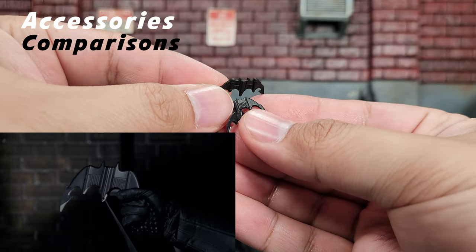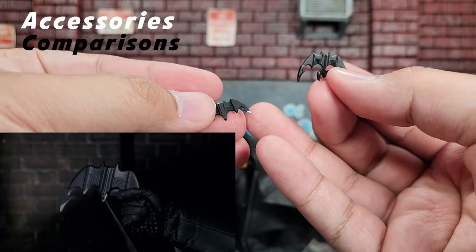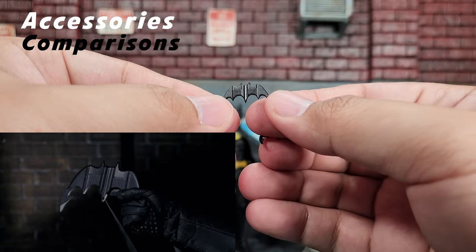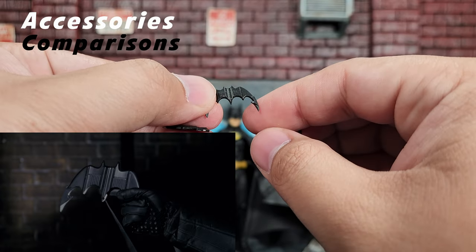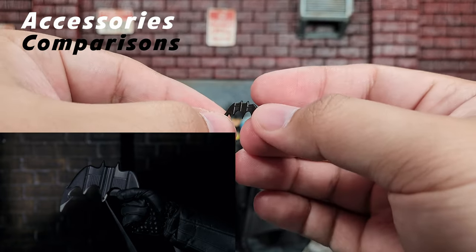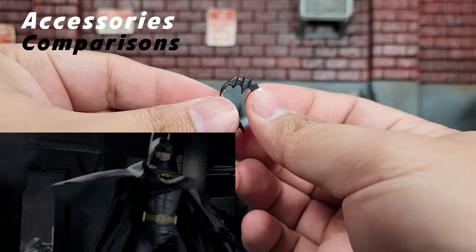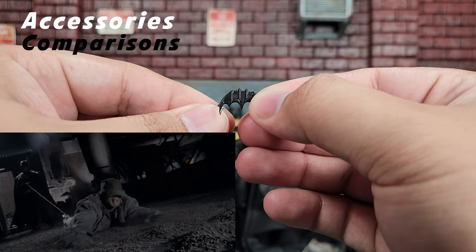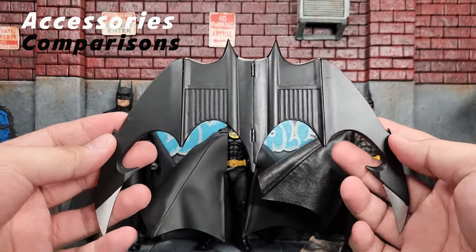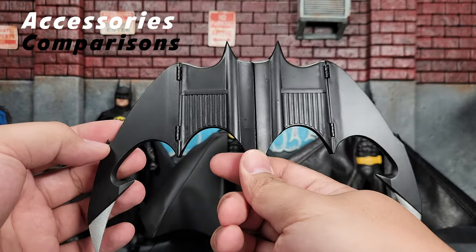Here are our batarangs. The NECA one has a bit of silver on the tips as expected, but on the backside it's just flat. With the SH Figure Arts one, the design remains the same — we don't have any silver on the tips but we do have a full design on the back as well. With the Mezco, we do have a bit of silver on the tips and the design on the back. What's interesting is that the Mezco batarang is actually smaller than the Figure Arts one, even though physically the Figure Arts figure is smaller than the Mezco figure. And for comparison, here's the NECA replica of the batarang — you can see the silver on the tips as it should be and the design on both sides.